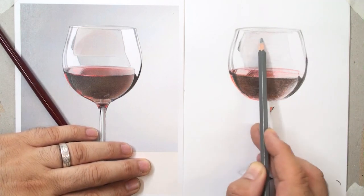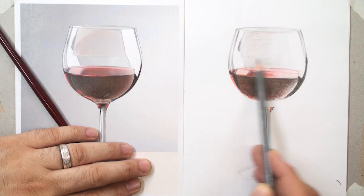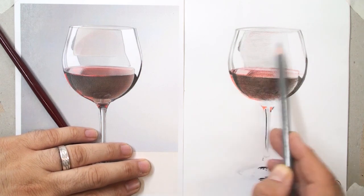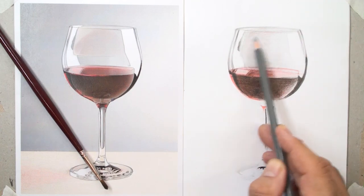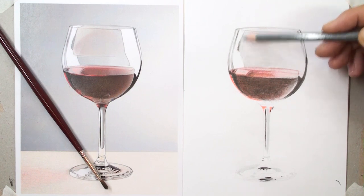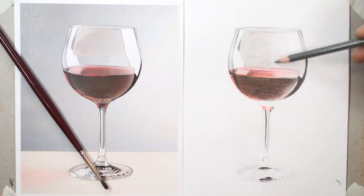Be sure your drawing will be different from the reference photo — about 20% different. It doesn't matter, don't worry about it, because your skills will increase gradually, day by day. Don't worry about your progress — it will be normal. And use vertical strokes slightly to complete the shading of this limited area.